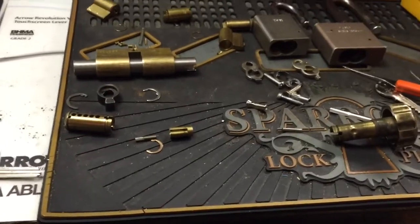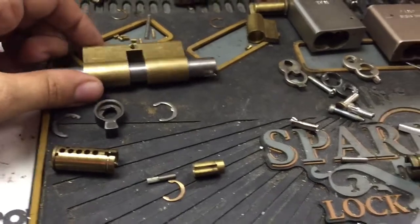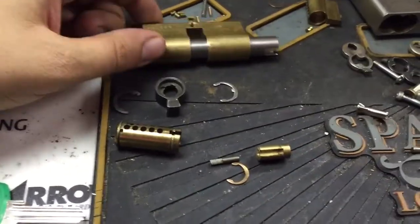This is the EVA Euro Cylinder that Wayne sent me. He asked me to see if I could figure out how to take it apart, and I've got it mostly apart.